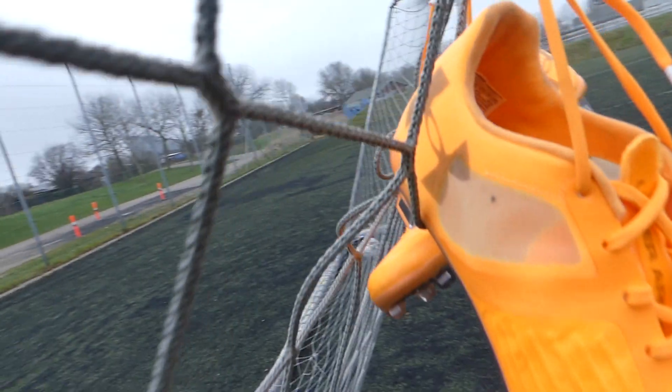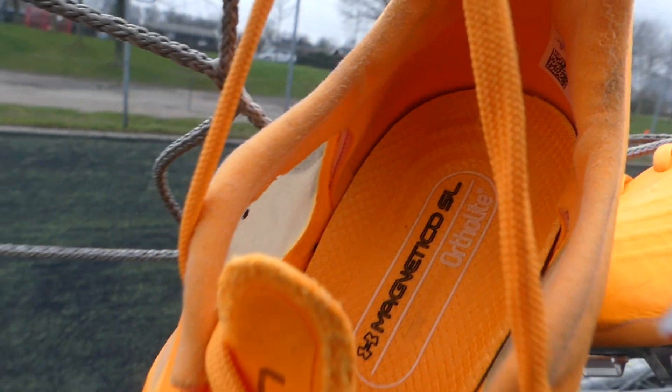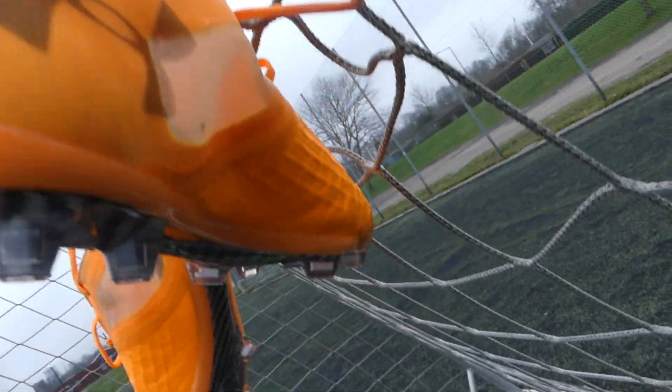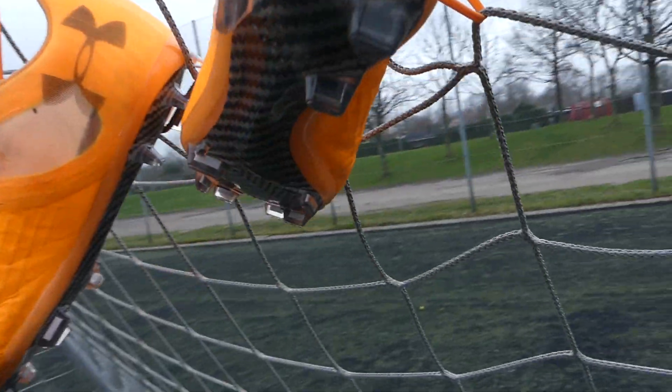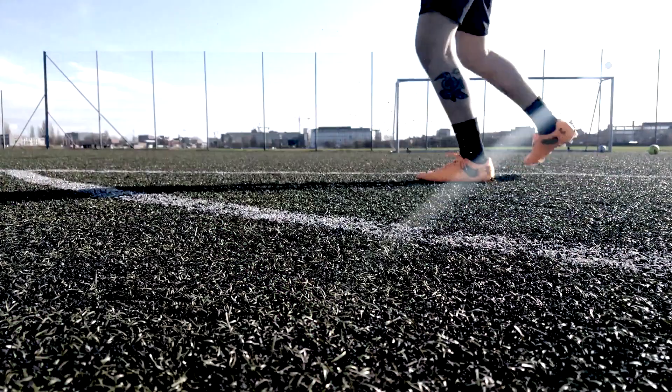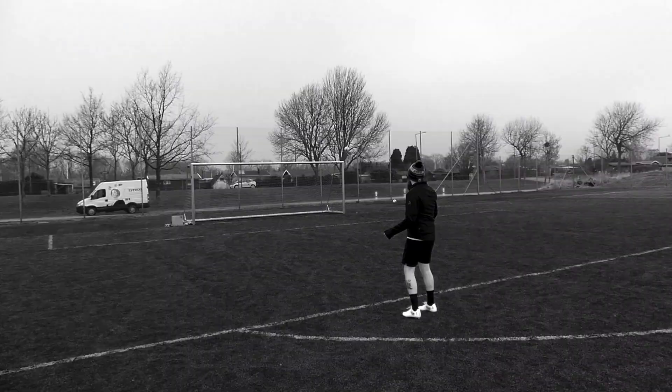Let me know what you think of the Under Armour Magnetico Pro SL down in the comments. Hit the like button if you want to see more playtest videos from the channel, and of course get subscribed. If you want to get content like this early and before anybody else, head over to Patreon at patreon.com/bootwizard. Well, that's all from Boot Wizard here today — I hope you've enjoyed it. Have a good one, and we'll see you soon.